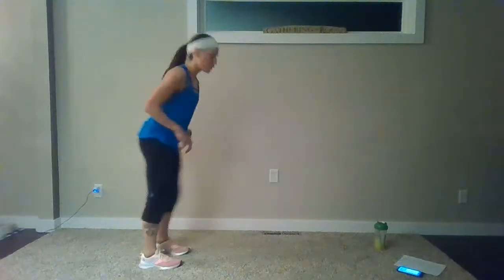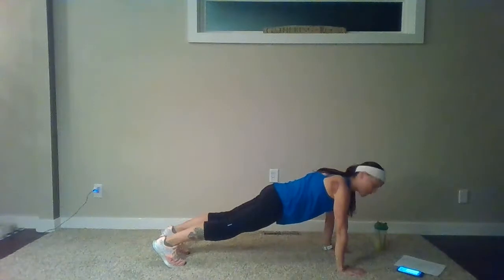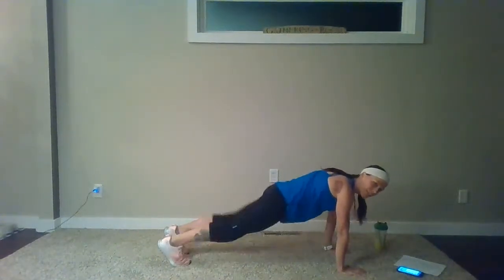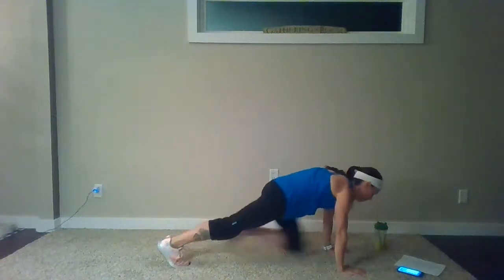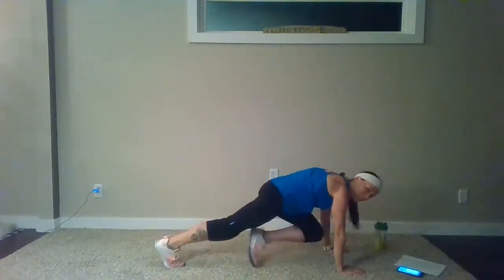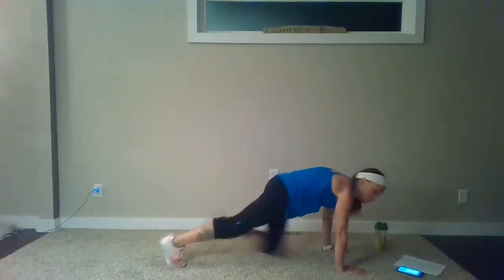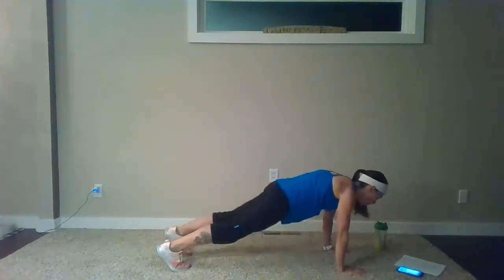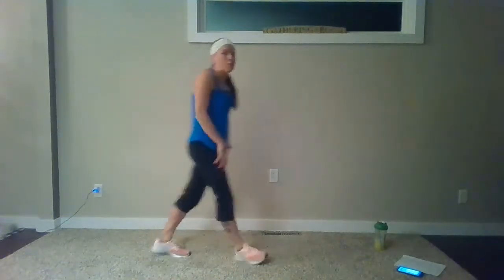From here, just make sure you have some space. You're going to walk it out to that plank position — right over your wrist. Mountain climber, side to side. We'll have these at the end of class — I just want to get that core warmed up and a little extra cardio. Walk your hands back, roll it up. Finish with another round of jumping jacks.